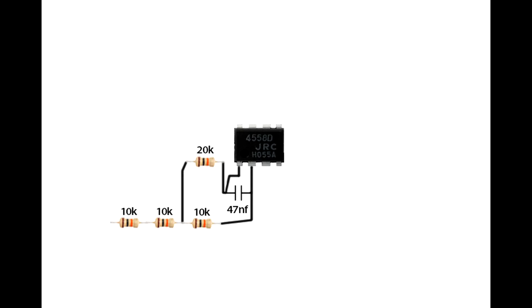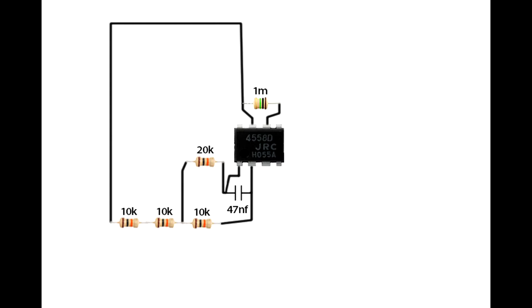Now build the preamp circuit. Set up JRC 4558 IC. Connect a 47nF ceramic capacitor on IC first pin and second pin. Connect a 10 kilo-ohm resistor on IC second pin. One by one, connect two 10 kilo-ohm resistors. Connect a 20 kilo-ohm resistor on IC first pin and the 10 kilo-ohm resistor second pin. Connect a 1 mega-ohm resistor on IC sixth pin and fifth pin. Connect IC seventh pin on the last 10 kilo-ohm resistor second pin.